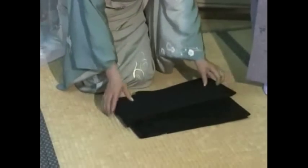First, fold one side of the obi in half like this. This part of the obi is called tesaki.